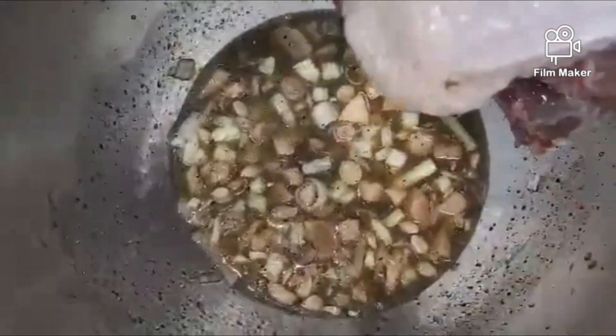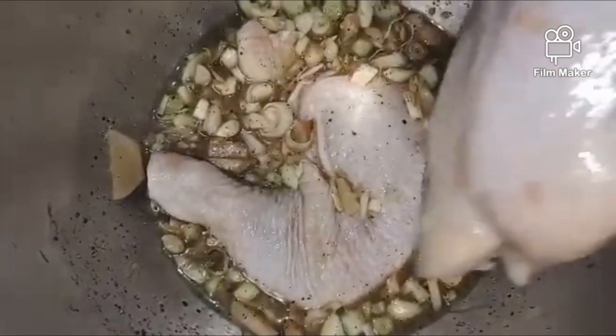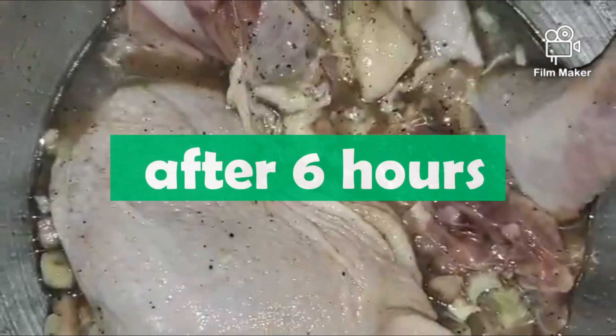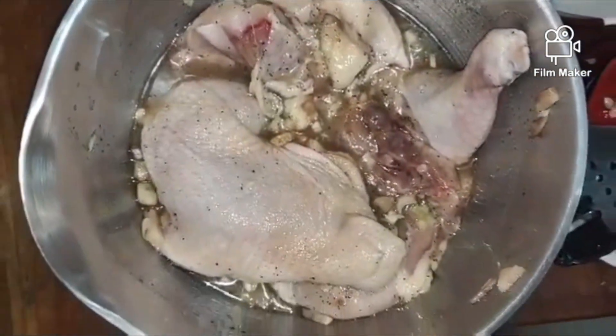After mixing, we can set it aside and place it in the refrigerator. Marinate for 6 hours or overnight, then it will be ready to grill.